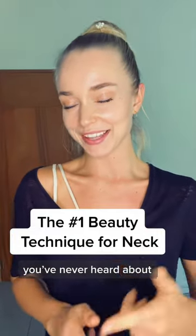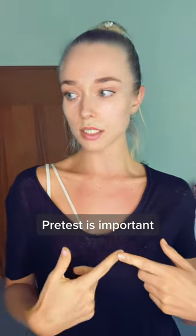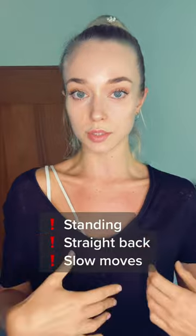This is the number one technique for your neck that I bet you've never heard about. Before we start the technique, we pre-test. We slowly turn our head to the side and see how far it goes and how comfortable it is.